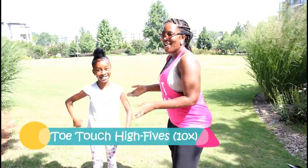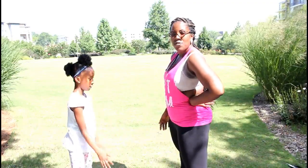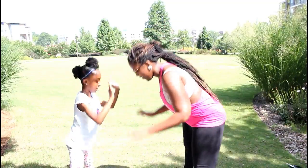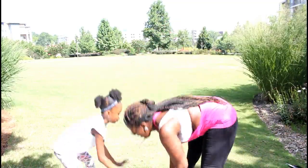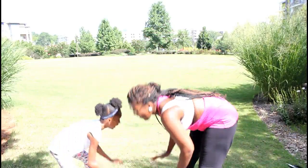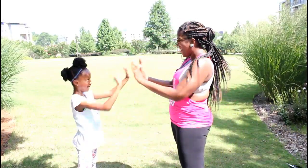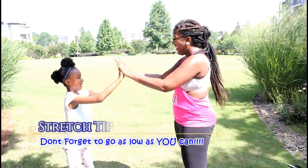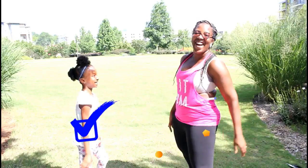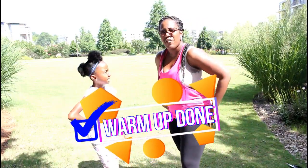Last thing — we're gonna go down and up, high fives of course because you got your partner. Ready? Let's go! 1, 2, 3, 4, 5, 6, 7, 8, 9, 10. Alright, warm up's over. You can do it a few more times — pause it if you feel like you need to warm up more.